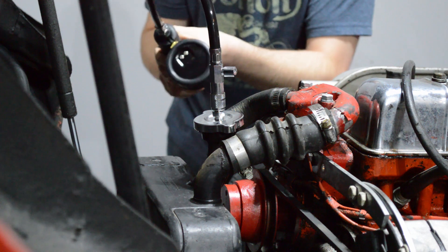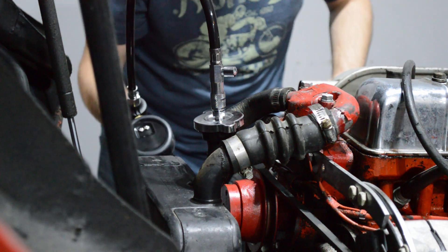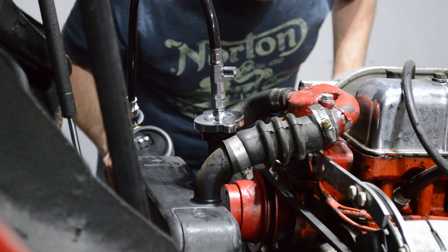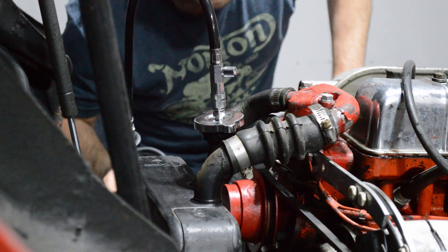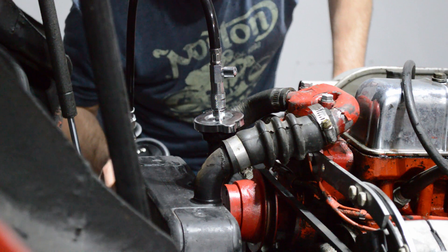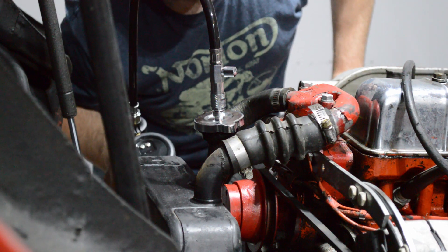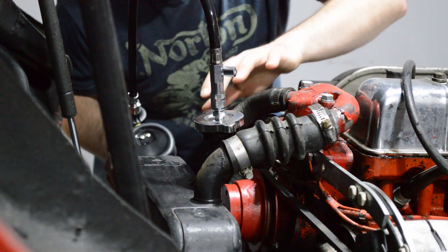Wherever it's leaking, it's coming out pretty quick because what I don't see is pressure building. At this point you want to listen — you might be able to hear a hissing, which I do. Around here.